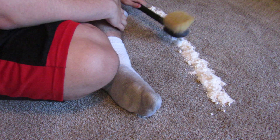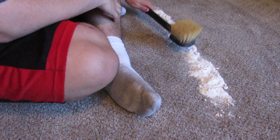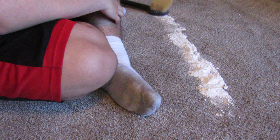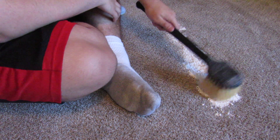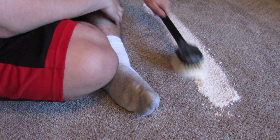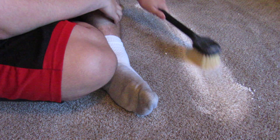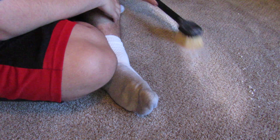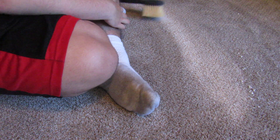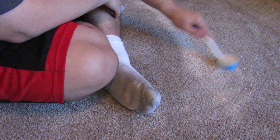Now I'm just going to smack like this, and then I'm going to gently brush it into the carpet to really get it embedded.